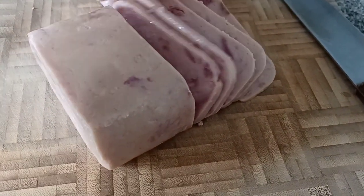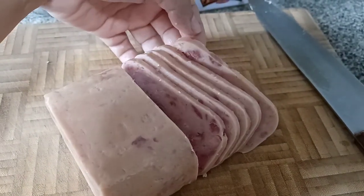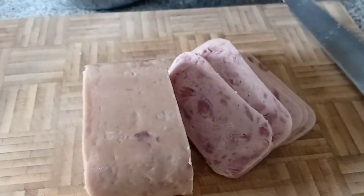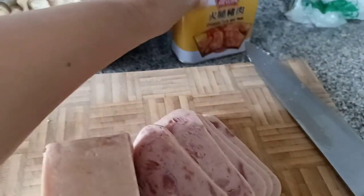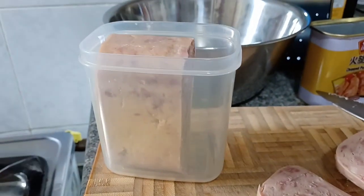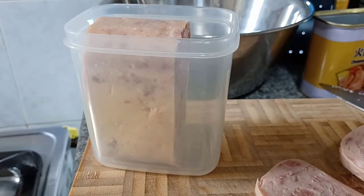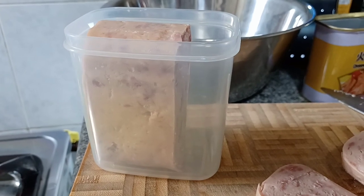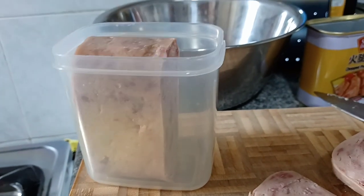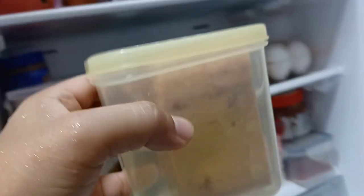I've cut some portion of this ham — I guess this is enough for them. I'll wrap the rest and keep it in the fridge. Don't put it back inside the can because it's already open, so it is not safe. I'll put the remaining in the chiller so it's easy to take out when you need it again.